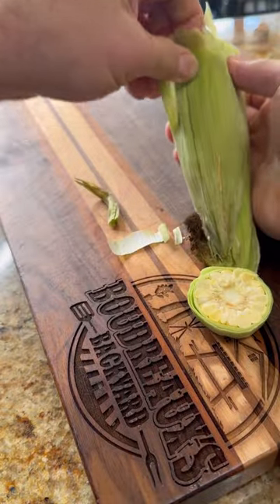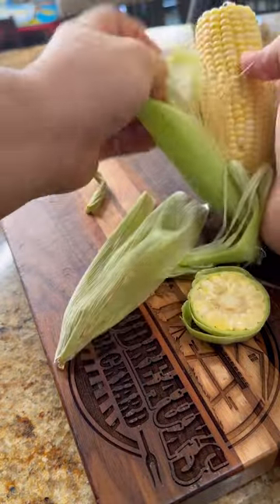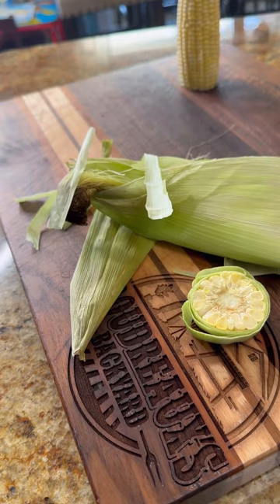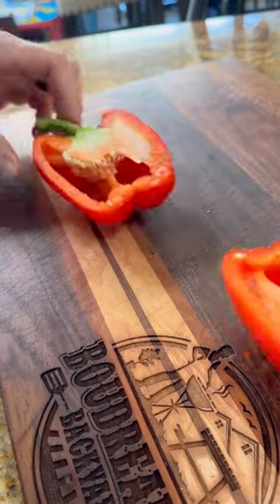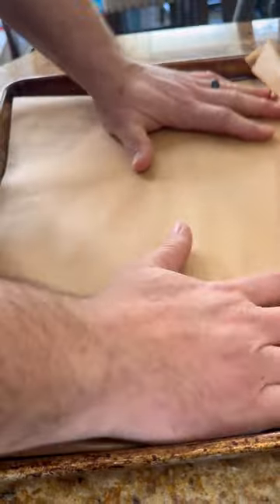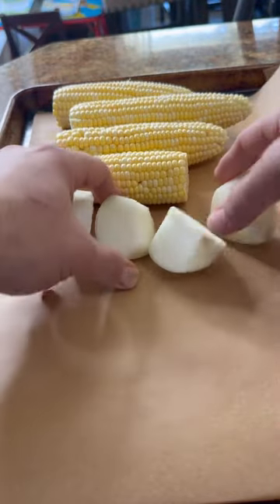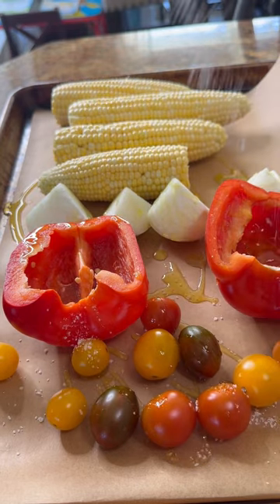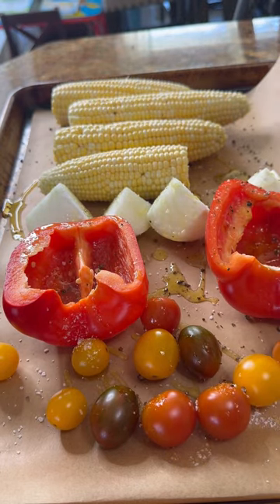We're gonna start out by roasting our vegetables — that's gonna really help develop a nice flavor in them. I'm gonna go ahead and shuck four ears of corn, cut in half and de-seed one red bell pepper, and peel and quarter one onion. I'll line my cookie sheet with parchment paper, line up all the vegetables, drizzle with a little bit of olive oil, season with salt and pepper, and throw that in the oven to roast at about 425.